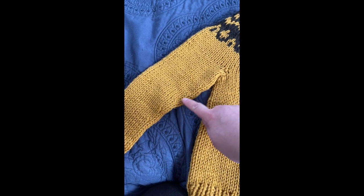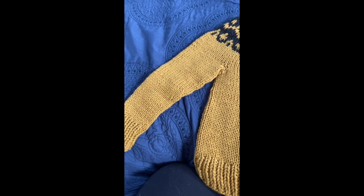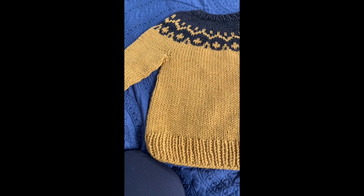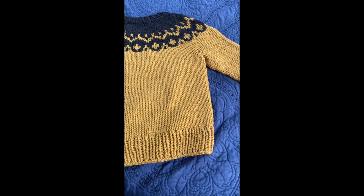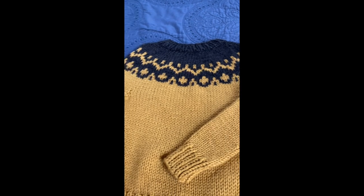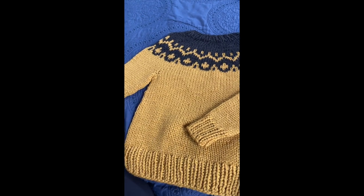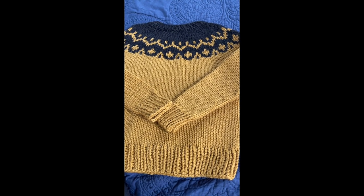Same with the sleeves — where my decreases were, I put them in the spots where a bottom-up pattern would have had increases. So it is a little bit of reverse engineering. It isn't quite as simple as just starting at the end of the pattern and working your way back — there's some working knowledge of how top-down sweaters work involved. The other thing that's helpful is that sweaters are pretty forgiving. If you have a couple of stitches wrong — maybe ended up with one or two not enough on the sleeve — sweaters are stretchy and forgiving, so don't sweat it too much. I hope you're having a great day and happy knitting!